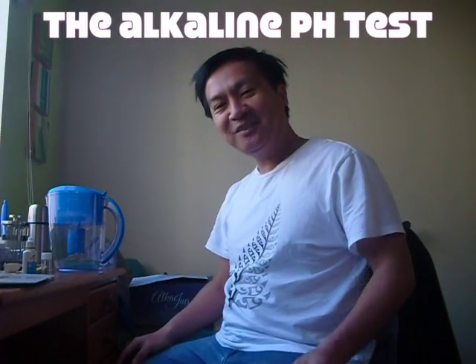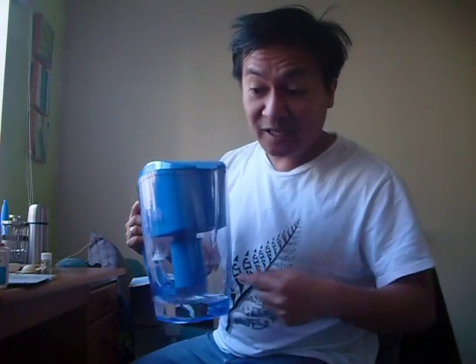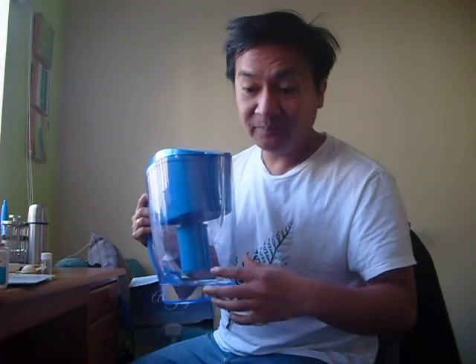Hello, I'm here again to test the water for this alkaline job. I will now do testing using our pH test solution. So this is our pH solution, the tester. Then I will do testing for this water, whether after the filtration using this alka job, if the water is really alkaline or not.